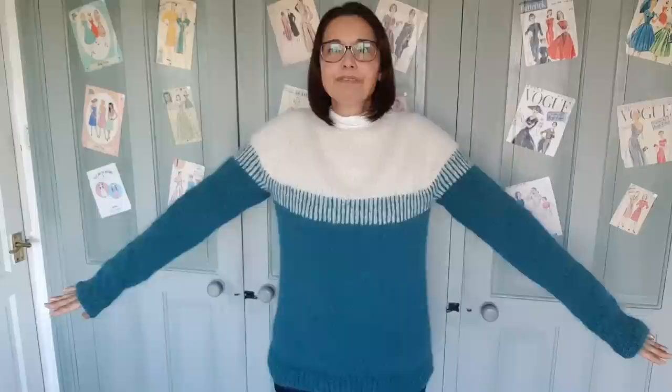Some people call it blue, some people call it green — it's a teal colour. Drops Melody is supposed to be a chunky yarn, but this is an Aran weight sweater and I knit it on 5mm needles and it's turned out fine. I would definitely use this for an Aran weight again because it comes out really nice. It's really fluffy.